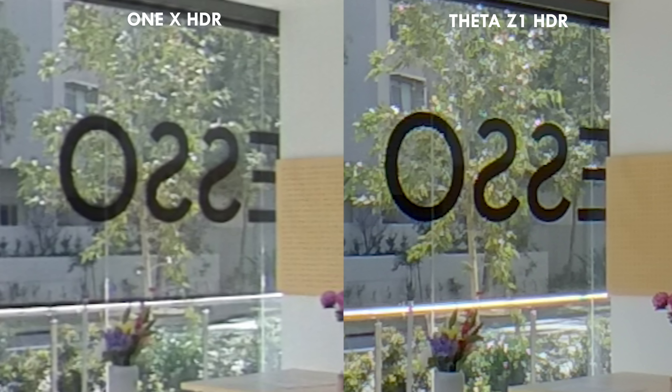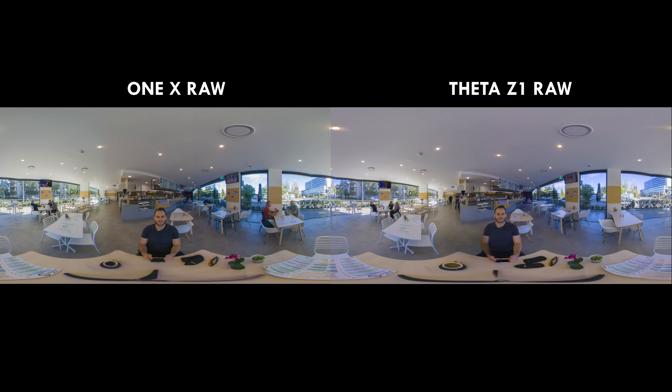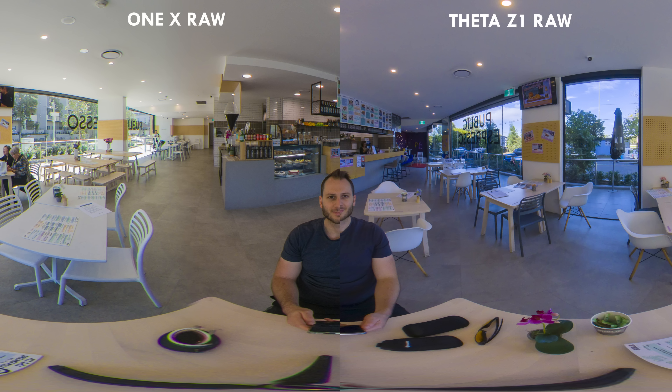In RAW mode, the Theta Z1 looks better from first glance, since RAW isn't really the strength of the One X. Looking at the ceiling side by side, there is much less noise with the Z1 while the One X produces quite a bit of chroma noise. In a virtual tour scenario, the Z1 is a good 20% better than the One X at a lot of things, and those numbers add up if your aim is to shoot super high-quality 360 photos.